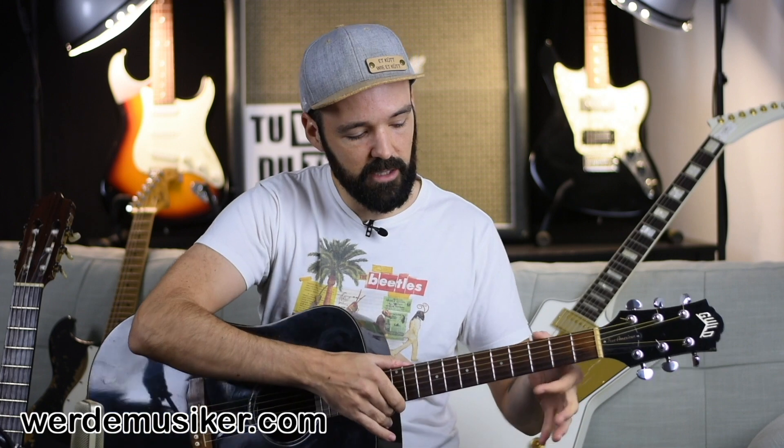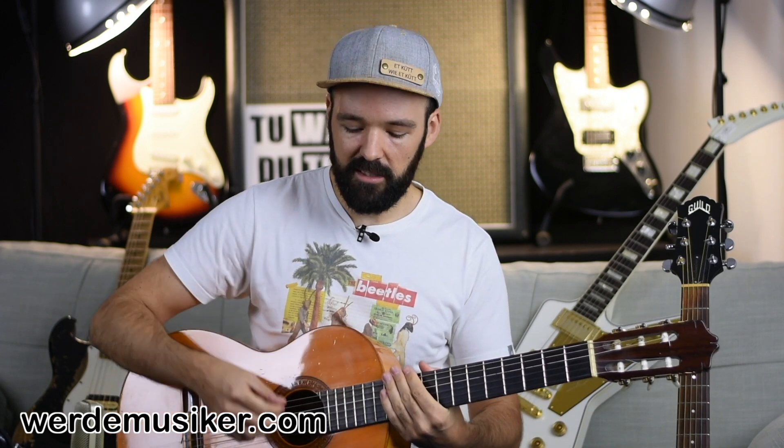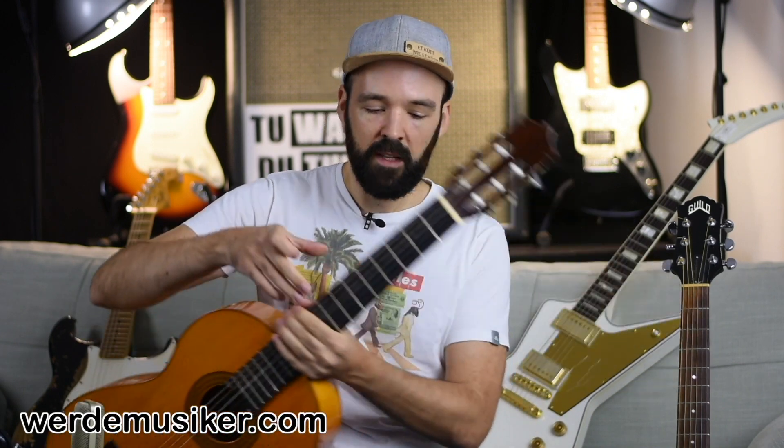It feels a little different too - the neck is thinner than on a classical guitar. That means it's easier to grab because it's smaller, but the strings are also closer to each other. Some might find that better, others prefer the classical guitar because there's more space to put fingers on the strings. But to me, it's more important to listen to the sound and figure out what your favorite sound is.